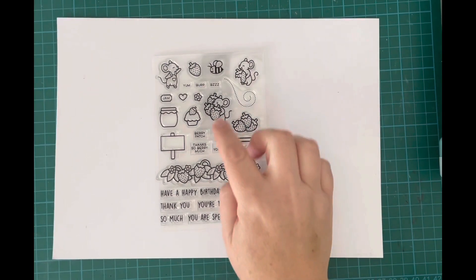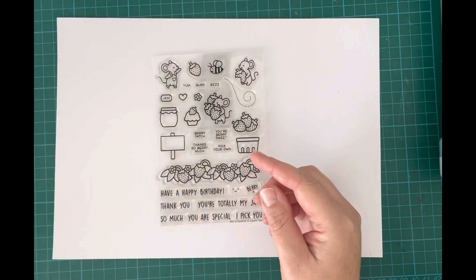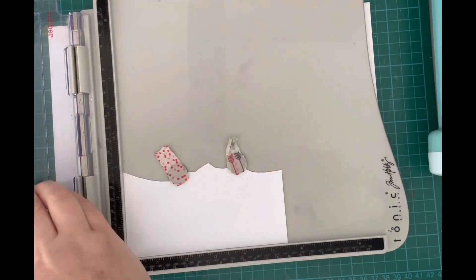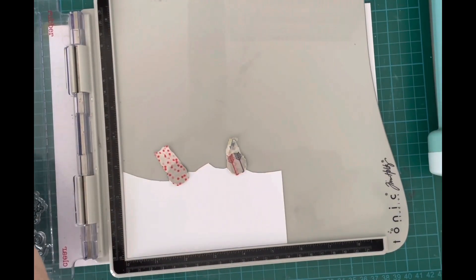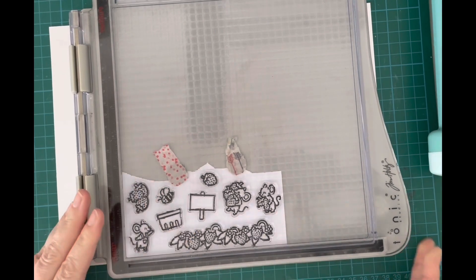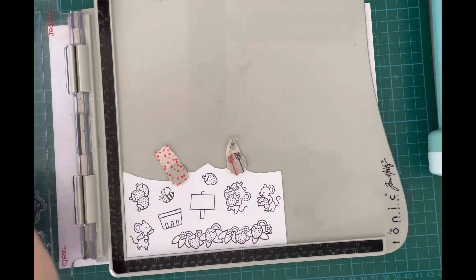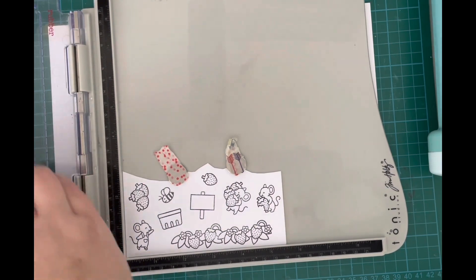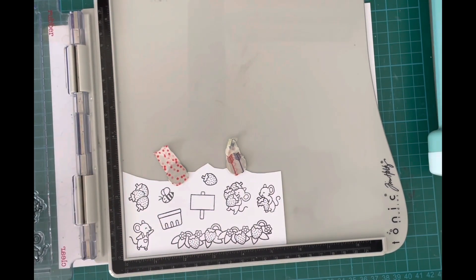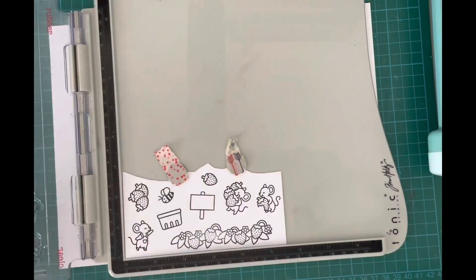To start with, I took the Very Special Mice stamp set, which I've been dying to use, and the Peekaboo Backdrop Border. I stamped out the images I wanted to use onto Transit Type Perfect Coloring paper. I stamped these out a few times because they're new stamps, so I wanted to make sure I got a nice clean, crisp image. I ended up doing it three times, using Lawn Fawn Jet Black ink.